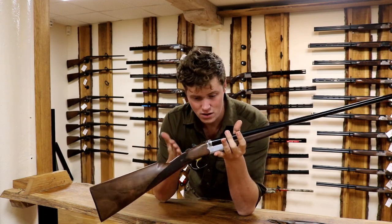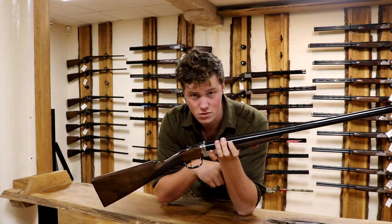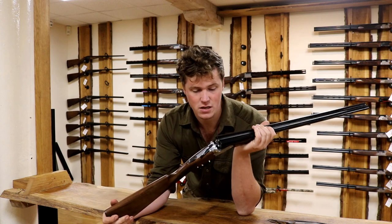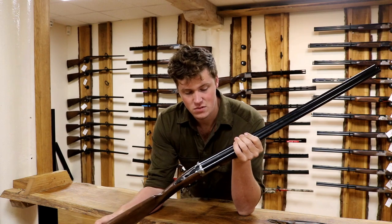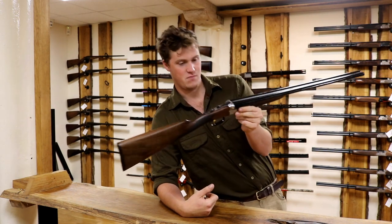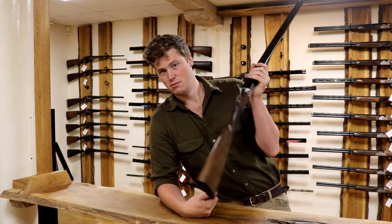Straight-hand stock, works with a single trigger, ejector, all for well under £2,000. I think these retail at about £1,500, £1,600, so they're not ridiculous money — probably a lot more now, actually. These figures could be wrong, but it's considerably less than its direct comparison competitor, the Parallel 486 from Beretta.